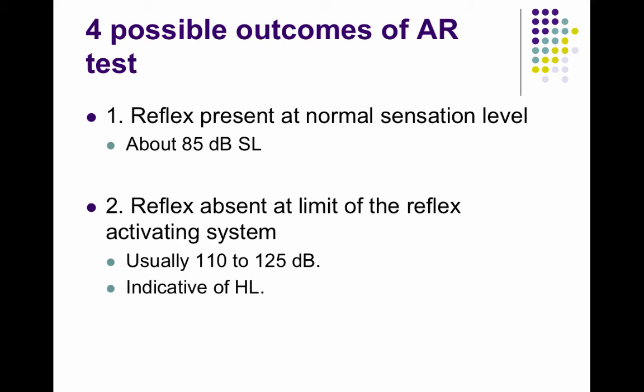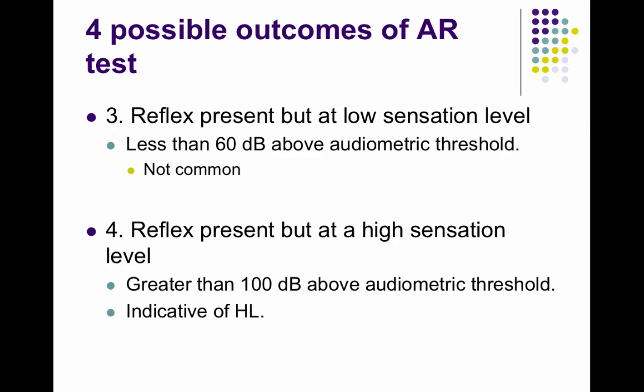Reflexes are seen at normal levels, about 85 dB, for people with normal hearing. Reflexes could be absent, which would be indicative of a hearing loss. They could be present at low levels, though that's not very common. Or they could be present at a high sensation level, reflecting a hearing loss — but perhaps not as severe as in someone who has no reflexes at all.